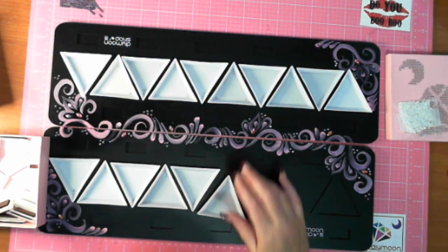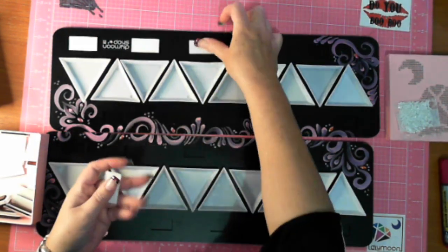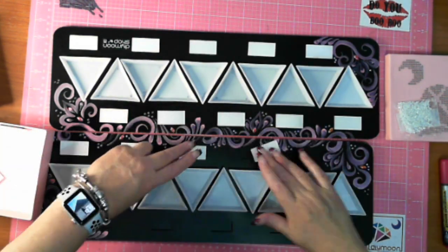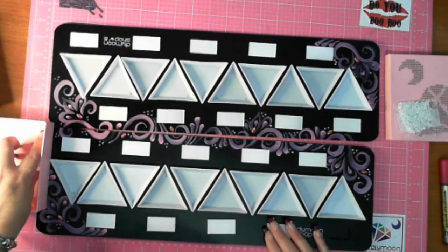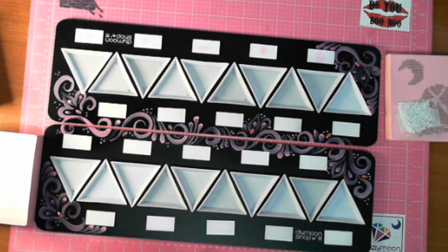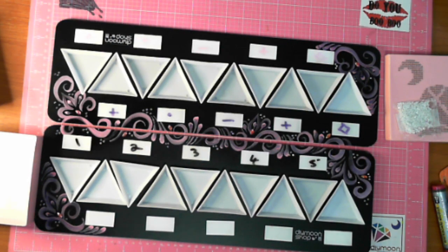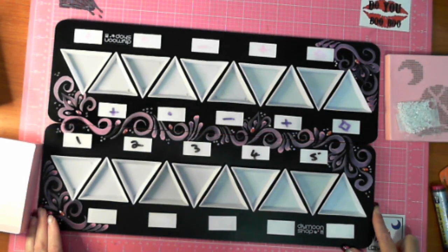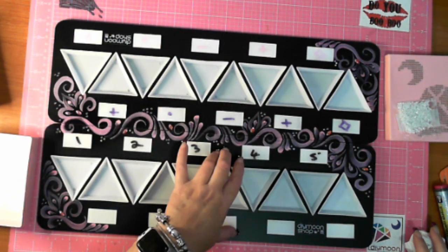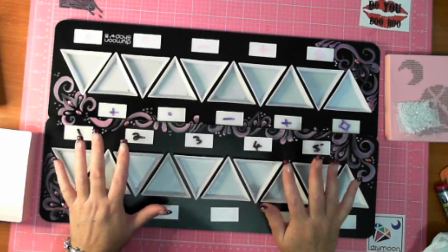The drill trays hold 10 each, so I'll be able to have 20 colors out at a time. The white things are labels - you use a whiteboard marker on them. I've tried pink, purple, and black whiteboard markers and concluded I'll just use the black. I can tilt my trays up. They don't have ridges so you can shake your tray, but I'm loving the way it looks.